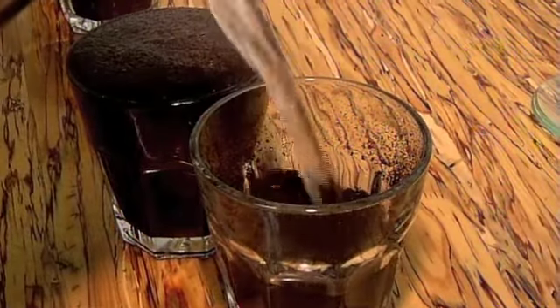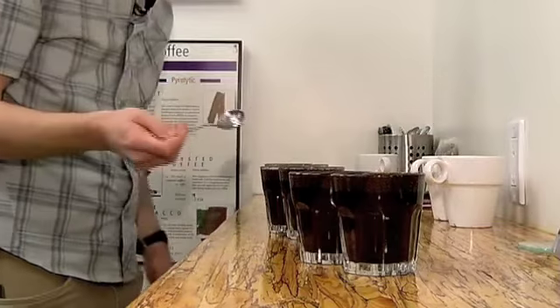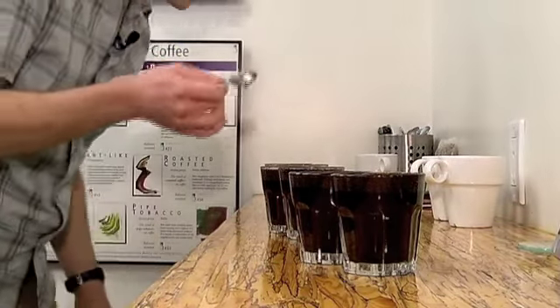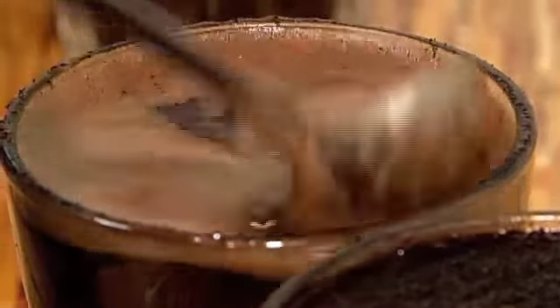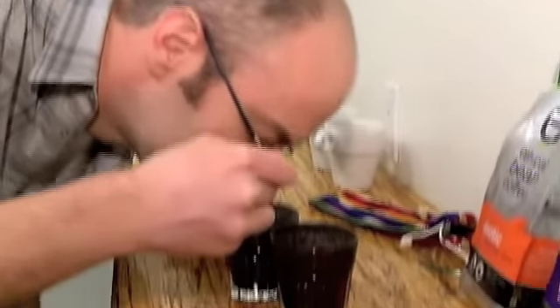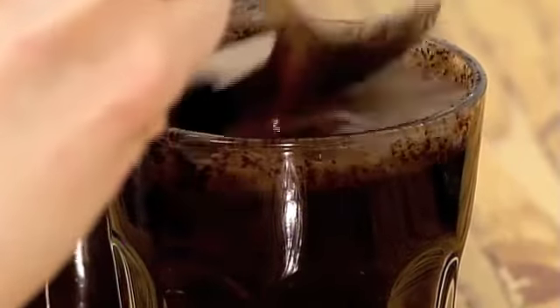We're going to add some hot water to the coffee, let it steep. So we're going to break the crust, and to do that, we're going to take our cupping spoon and just punch through that ground coffee crust that has formed on the surface. And you get an initial release of aromatics. Well, that's intense.